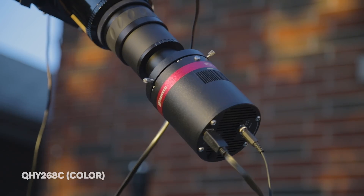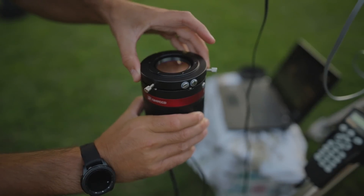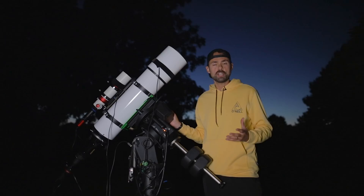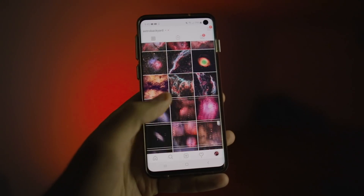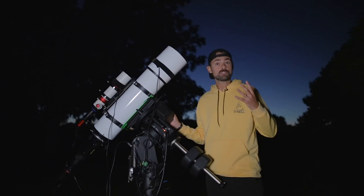Anyway, the combo I was talking about is the QHY 268C one-shot color camera cooled with the Optilong L-Extreme filter — that's a duo narrowband filter to capture H-alpha and O3, which is a great option for shooting the Wizard Nebula, NGC 7380. That's really the open cluster, but the Wizard Nebula is a great nebula in the area. It's in a great spot tonight so I should be able to soak in lots of time on it.